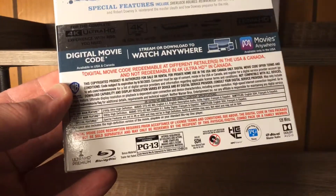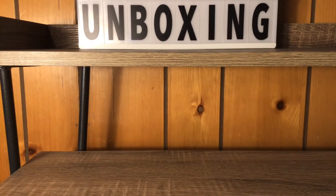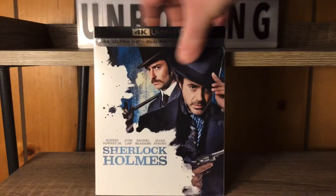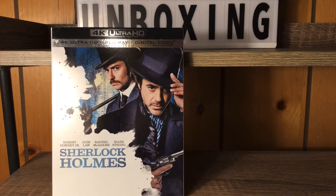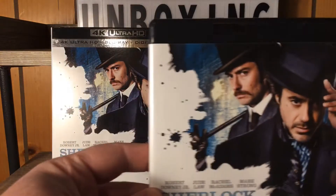Yeah, they're making a third one too — that's the freaking cool part. They're actually making a third Sherlock Holmes movie with him. They probably would have been filming it by now, but you all know the virus is messing with everything, so it sucks. But what do you do? Alright, and then we got our 4K case right here.